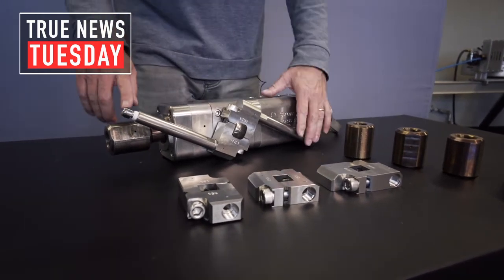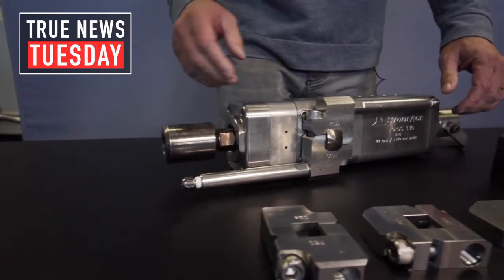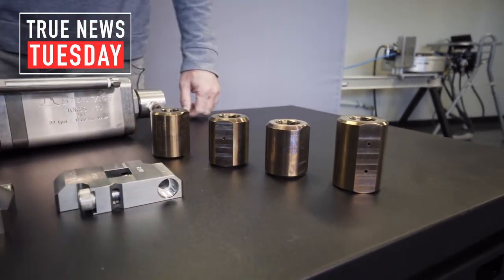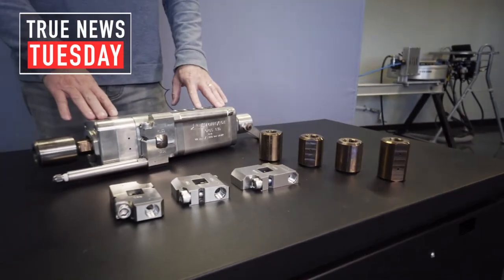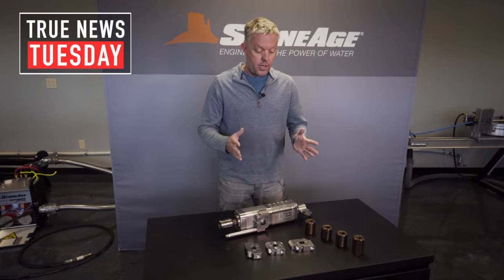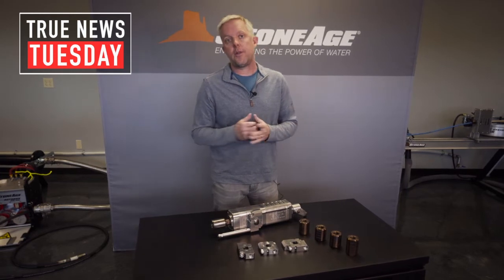Our second function is these couplings — this is how you connect it to your high pressure hose. We offer these in several different varieties: metric, three-quarter and one inch pipe, and also medium pressure for 20,000 PSI. With just those couple of bolt-on items, you're now able to increase the utilization of your tool. You can take this to any cleaning job and do any pressure range up to 22,000 PSI or up to 80 gallons a minute with the TR-130, or over 200 with the TR-200.